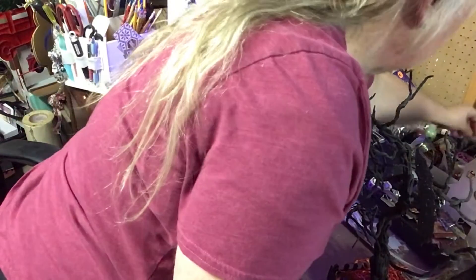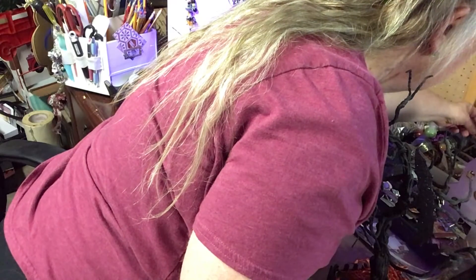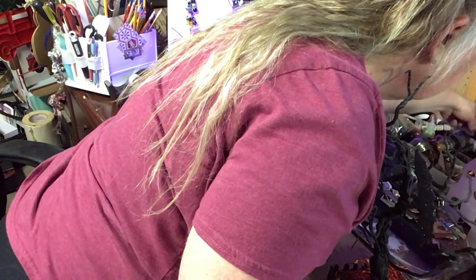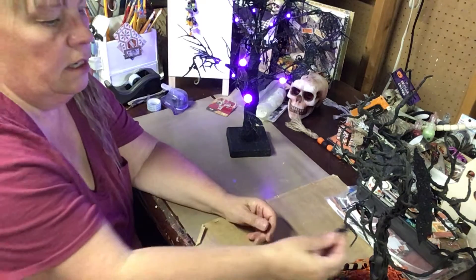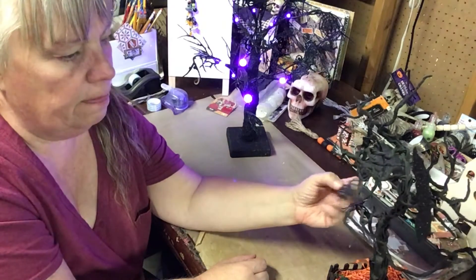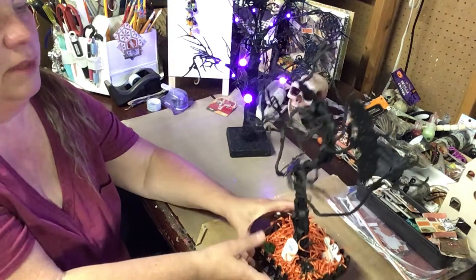We'll get another one — I have another one. I've got this big spider too; we can have him like climbing up the tree like that. I'm gonna have to glue them on because there's not enough to grip onto.